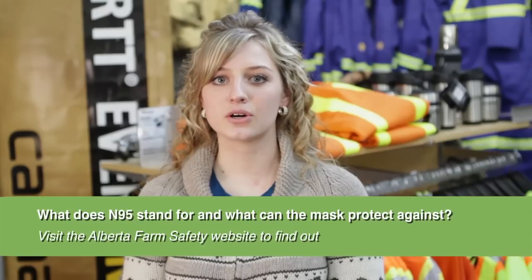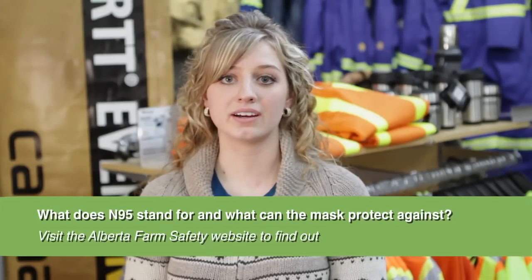Dust on the farm is associated with a host of respiratory illnesses. We are often in contact with pollens, grain dust, and animal dander.